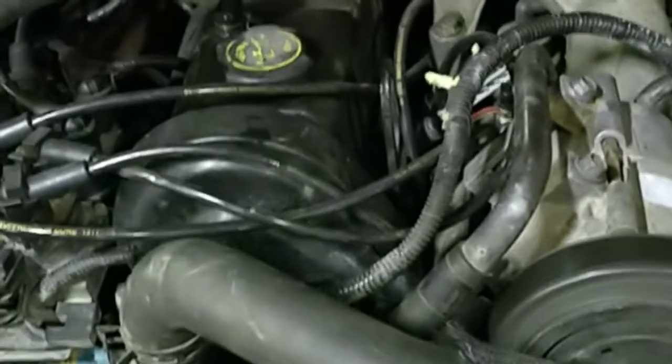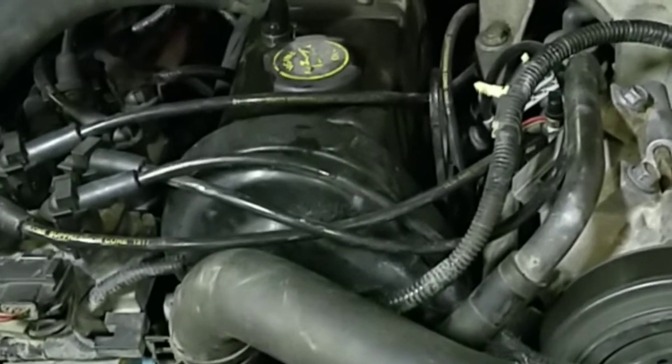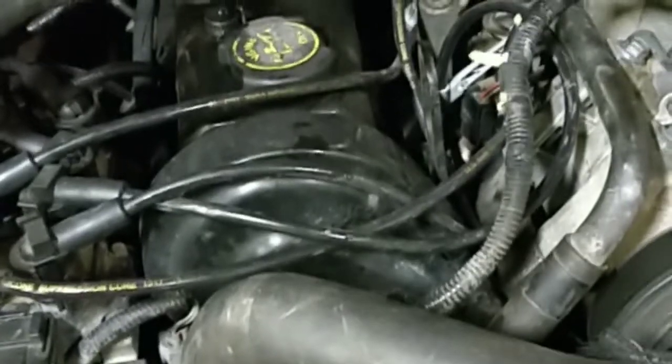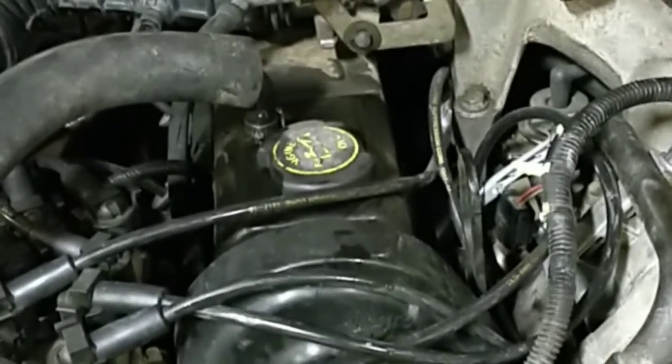I set a timer as soon as I started the engine — it's going to run for 15 minutes. When 15 minutes elapses, I'm going to drain the oil and see what it looks like. It might look crazy, might look normal, might look like brand new clean oil. The oil I'm putting in here is brand new. I also completely cleaned out my oil container, so we'll see exactly what comes out.